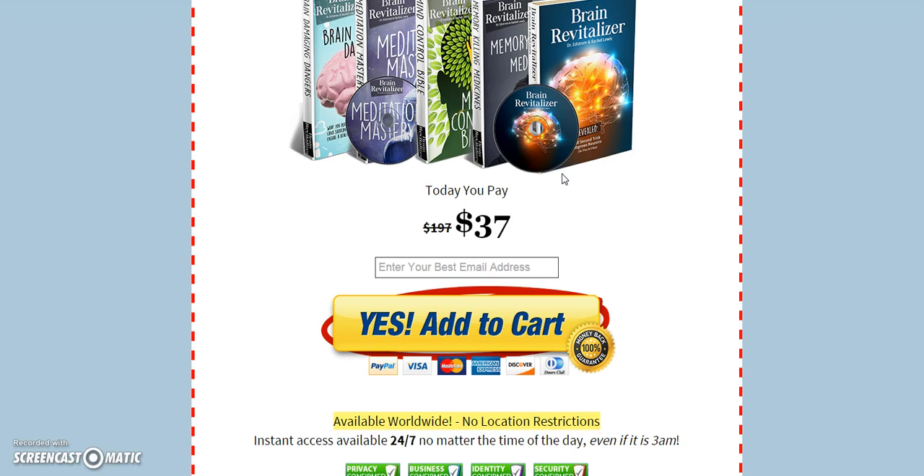Again, thank you for watching this video. I appreciate your attention and don't forget to click the link down in the description box for more information on Brain Revitalizer. Thank you and have a good day.